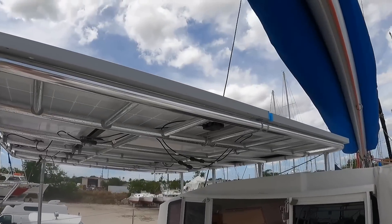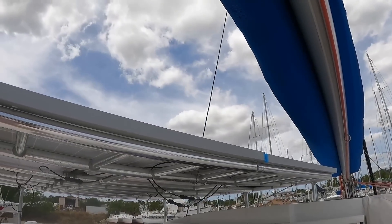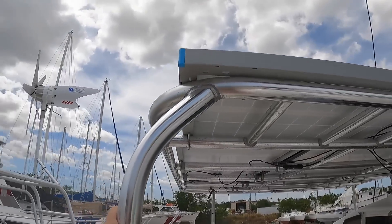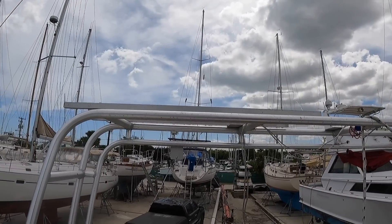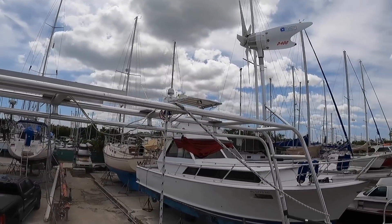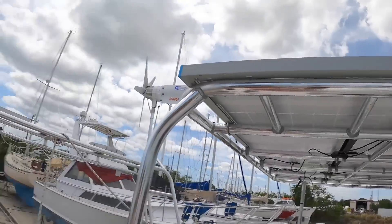Instead of a hard top on their boat, they have their solar panels up here which kind of create a hard top as well, and they're going to put more panels on the back on their arch. We have about 1600 watts of solar and they have about 2000 watts. They're planning on cooking electric as well, and they have the electric engines, so with the amount of solar both our boats have, we should be pretty good in the Bahamas.